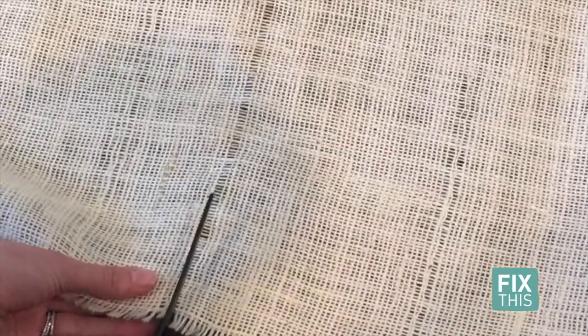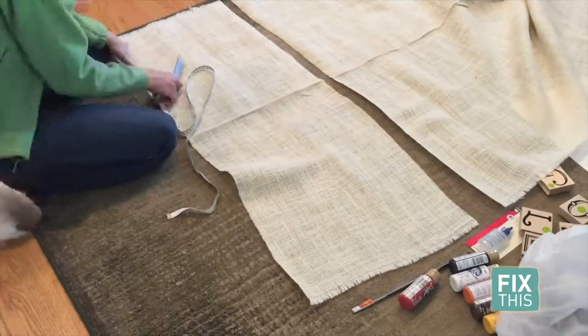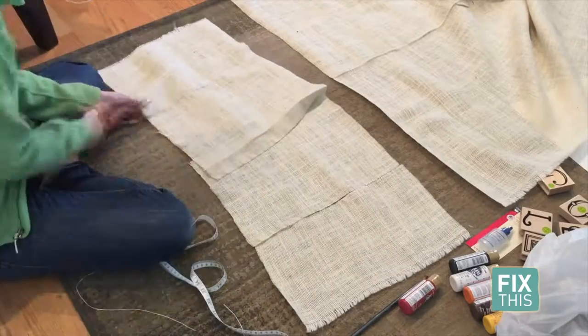It tricks your eye into thinking the rectangle is perfect. So once the string is out, you'll see a gap in the fabric — cut along that line. Do this with your burlap fabric to create four rectangles measuring 17 inches by 13 inches.